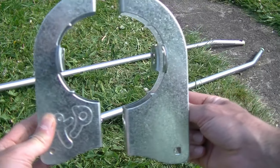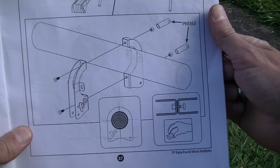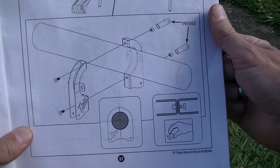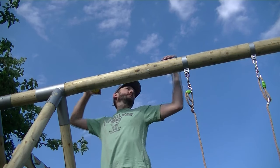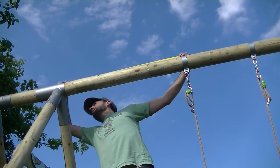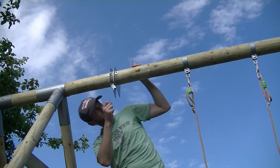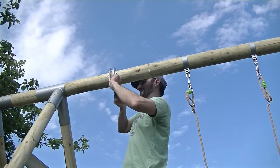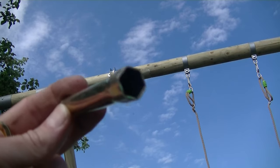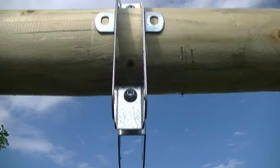These metal parts clamp over the top timber and these are the nuts and bolts we need to fix it together. We're going to centre this in the gap between the swing and the slide — so I measure between the two metal brackets and mark a centre point with a pencil, then place the clamps around the timber. Using the nuts and bolts we tighten up loosely, then line it up with the pencil mark, ensure it's aligned vertically, and tighten up using the socket provided on one side and the allen key on the other.